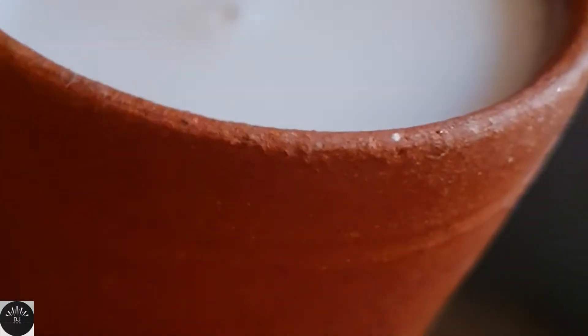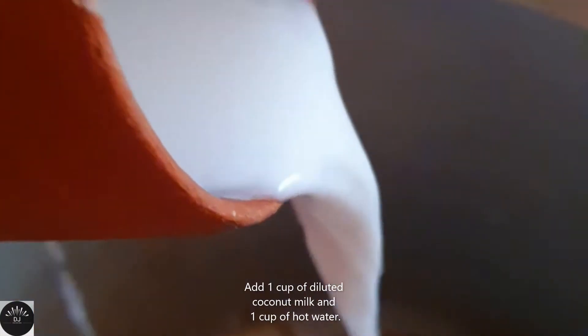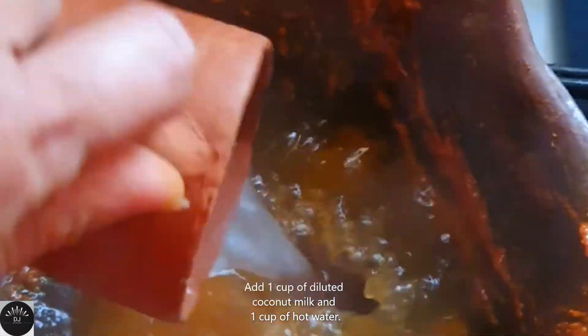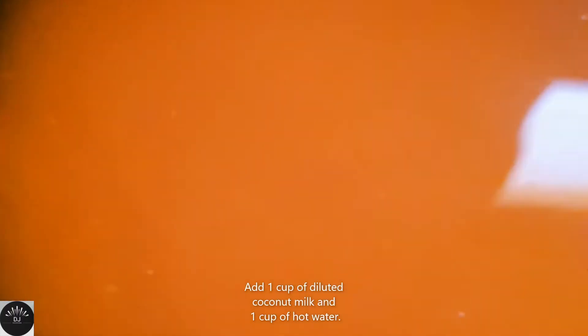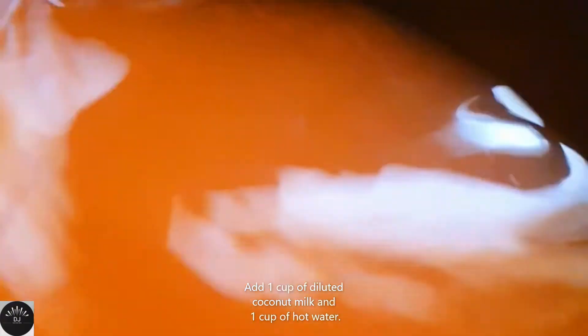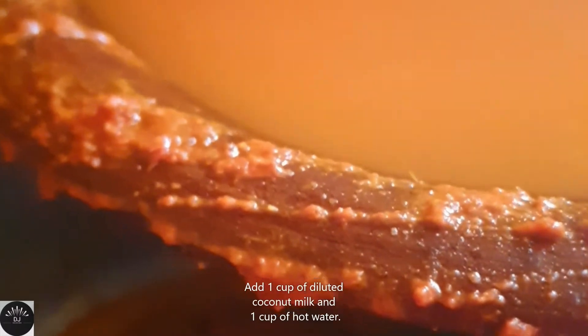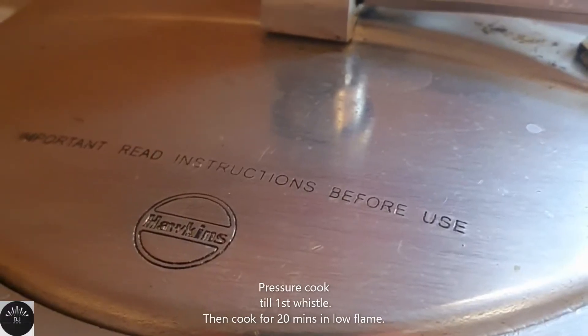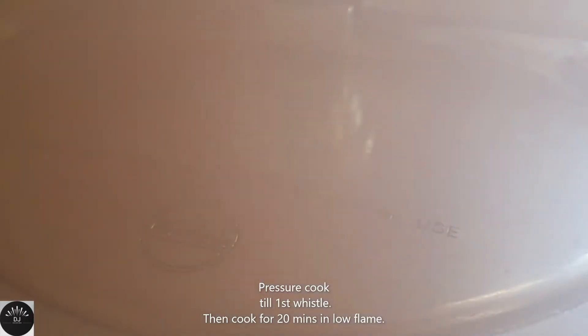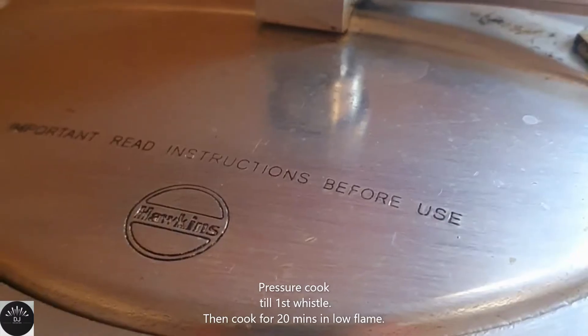Let's pressure cook this along with one cup of coconut milk — diluted, not thick — and one cup of hot water. Add this to the beef mixture, close the cooker, and pressure cook until the first whistle. After the first whistle, lower the flame and cook for about 20 to 25 minutes on low flame.